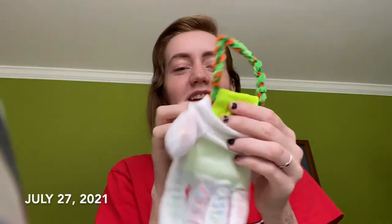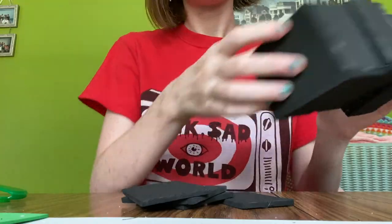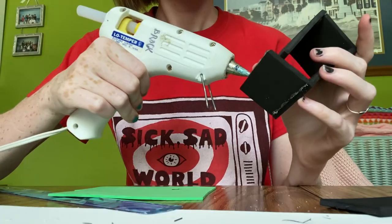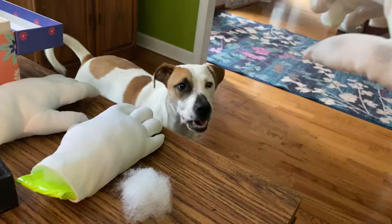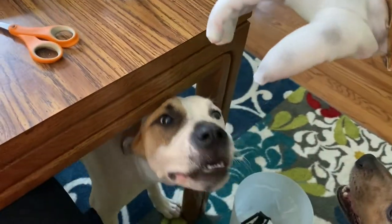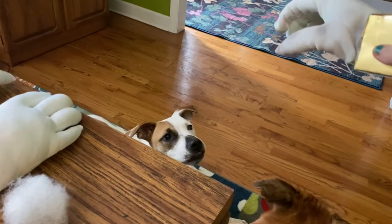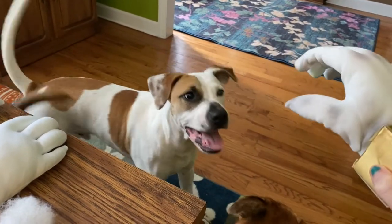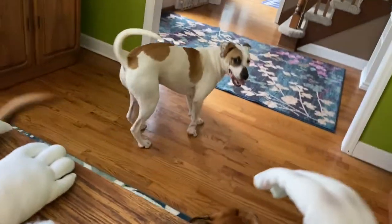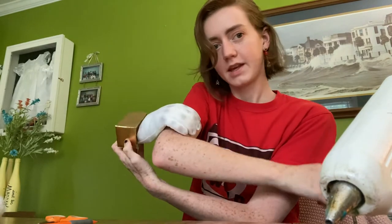I've added like a square of taped pipe cleaners to the end of my hands so I'll have something for the base to attach to. So I hated prototype one, so we're on to prototype two.